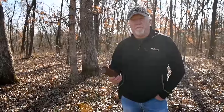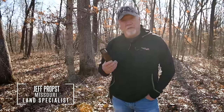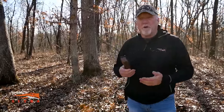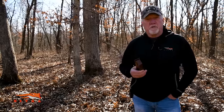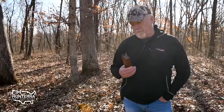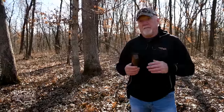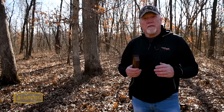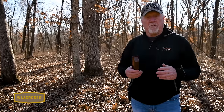When I was a young turkey hunter growing up, most everybody used a box call or a mouth call. I'm a big fan of the box call, and I also like pot calls and surface striker type calls — be it glass, slate, or aluminum. I also use mouth calls a good bit, but I am a huge fan of the box call. They make a sound that's hard to duplicate with a mouth call — it's a raspy, scratchy sound, and it just works on the turkeys.